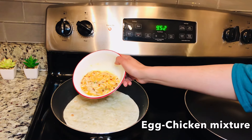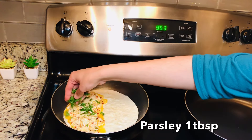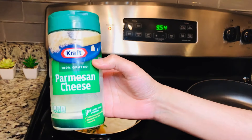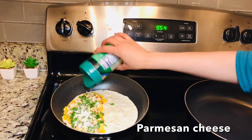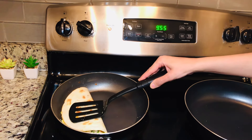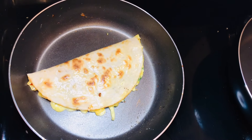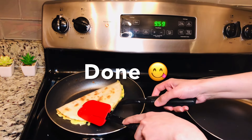We will heat our tortilla in the same pan and add our egg-chicken mixture on half of the tortilla. We will sprinkle about 1 teaspoon of parsley and add Parmesan cheese. Folding it over — the cheese will melt and the egg will set. We will flip the side until it gets a nice color and remove it from the pan.